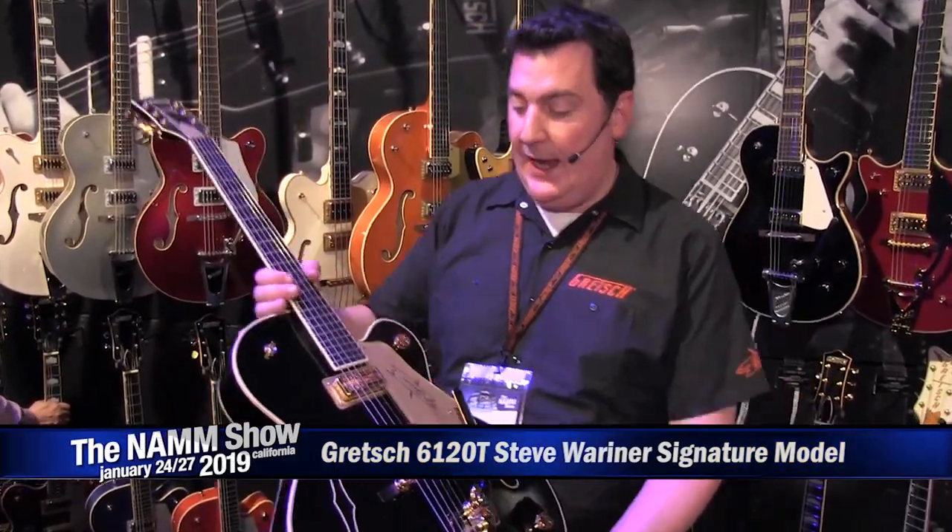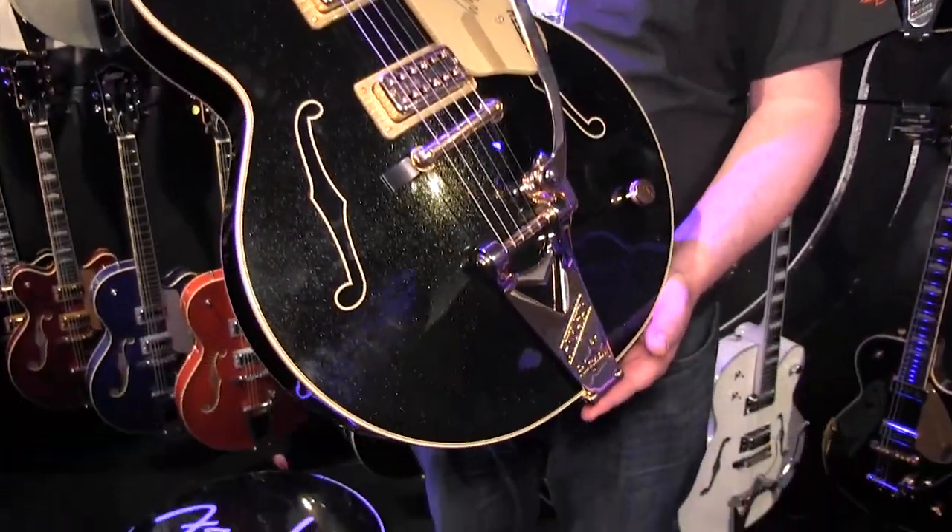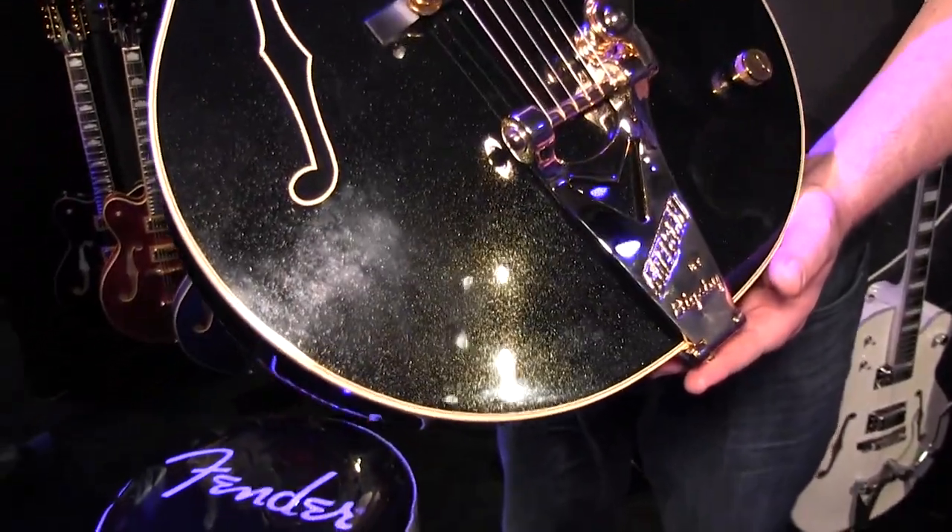Here we are at the Gretsch booth at NAMM 2019 for Longham McQuaid, and we're looking at the brand new signature model for Gretsch on the professional collection. This is the Gretsch 6120T Steve Warriner signature model Nashville Gentleman.